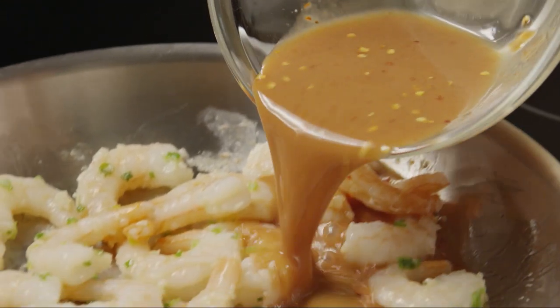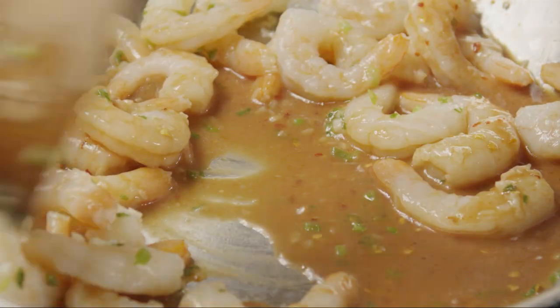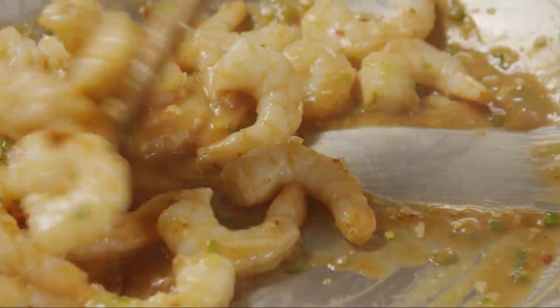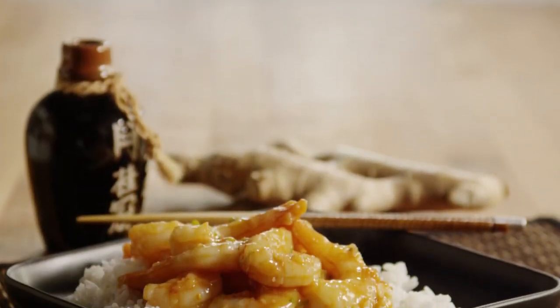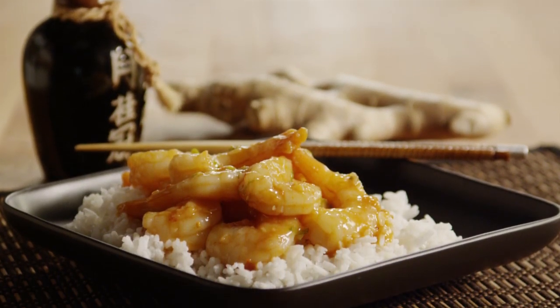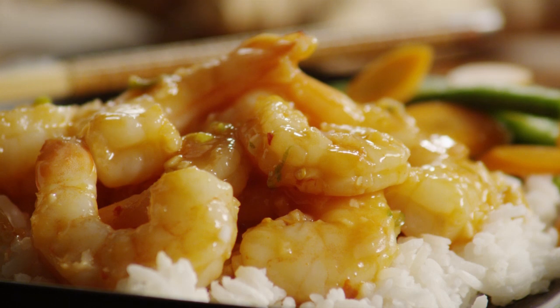Add the sauce and stir everything together. Cook the Sichuan shrimp, stirring constantly, until the sauce is bubbling and thickened. All Recipes member Little Miss Cooker describes this Sichuan shrimp as a perfect mixture of tangy, not-too-sweet sauce and a little bite of spiciness. The member who submitted the recipe suggests serving the shrimp over steamed rice.